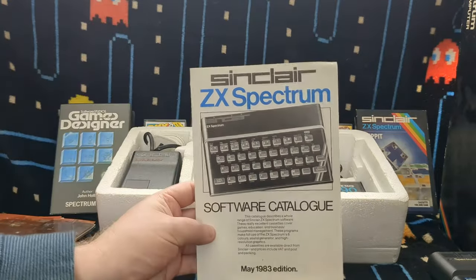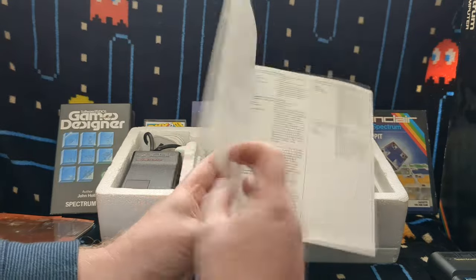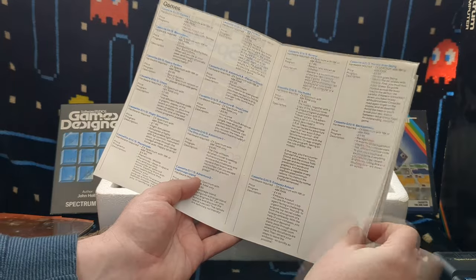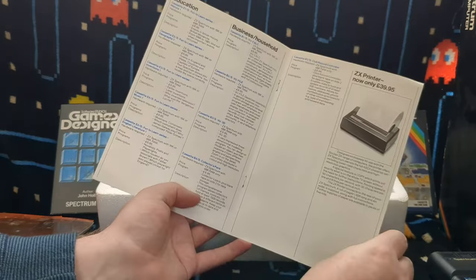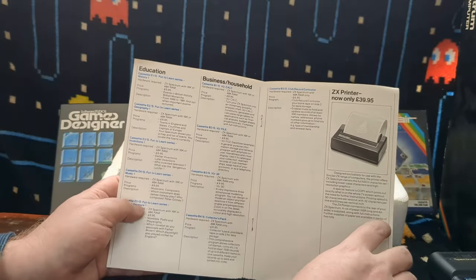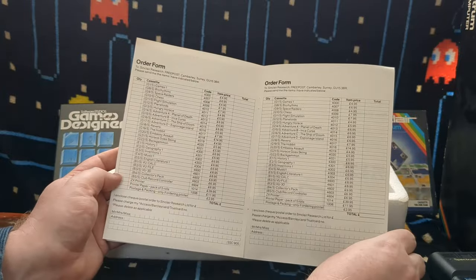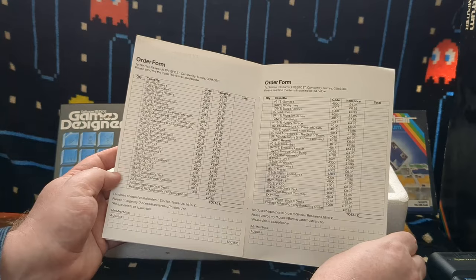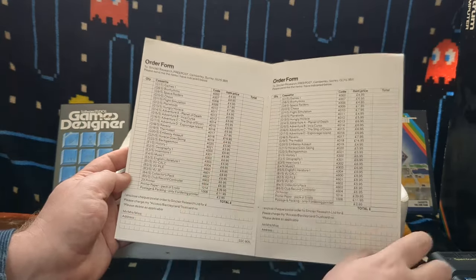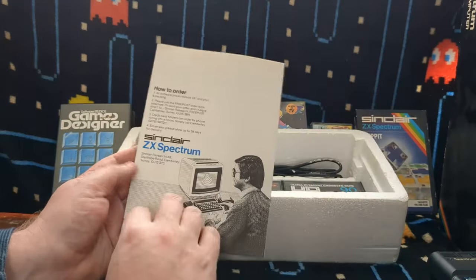We've got a software catalogue, which is very cool to see as well - May 1983 edition, which tells you when my Spectrum was built. It mentions some of the games you can buy, and you can buy a printer for 40 quid - a budget printer that used thermal paper rather than normal paper to keep it cheap. There are order forms too. You could order games like The Hobbit, which was a bit more expensive at 15 quid, but some of these were just five pounds by the time this came out.